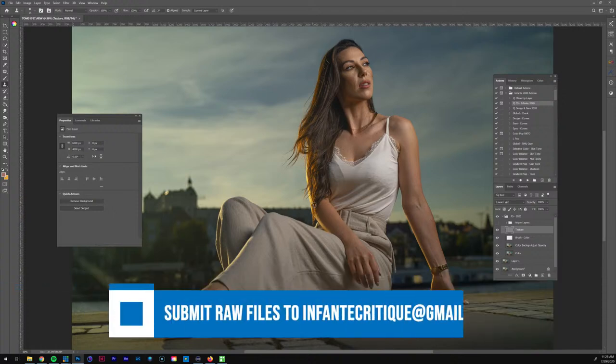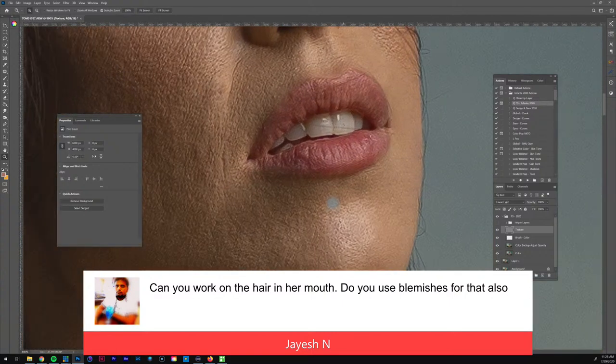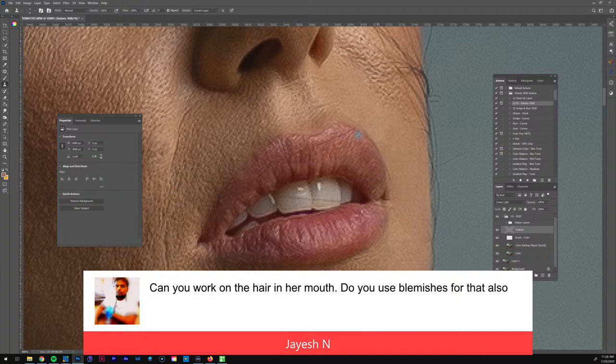Those of you that want to submit images, you can submit them here in Fontic Critiques. Someone's asking can I work on the hair in her mouth — let's see. The one on the teeth I'll get out later; right now let's get this one on the lip. There's still one right here, so I just need to make sure I'm sampling from the right texture and going slow. It'll work with the teeth too — most people probably won't see this amount of detail on Instagram, but I'll clean it up.